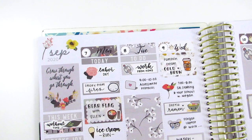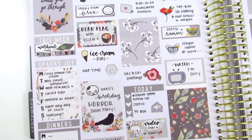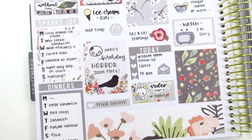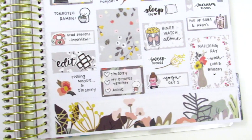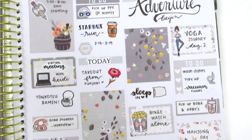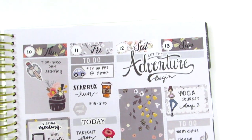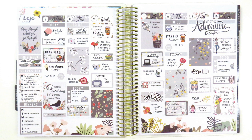I didn't pull in any foils for this week because I truly didn't feel like it needed any — this kit is so beautiful. I felt like it really stood on its own. Now I'm just doing a walkthrough to give you guys a closer look at this spread. I think it came out so, so perfect for my very first fall spread. Fall is definitely my favorite season to plan, and I'm just really, really happy with how this turned out to kick off the season.